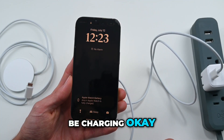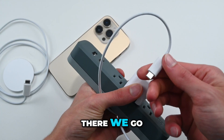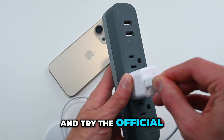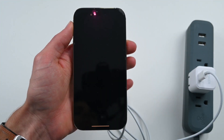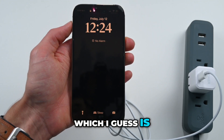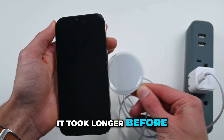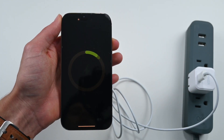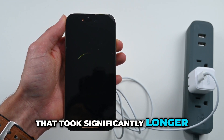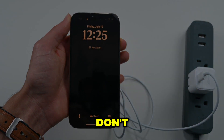It seems to be charging okay. Now we're going to go ahead and unplug the fake one and try the official one. As you can see, it is charging, which is good since it's the official one. However, I should mention that this one felt like it took longer before it started charging — that took significantly longer than the off-brand one. Maybe that's an advantage that I just don't understand.